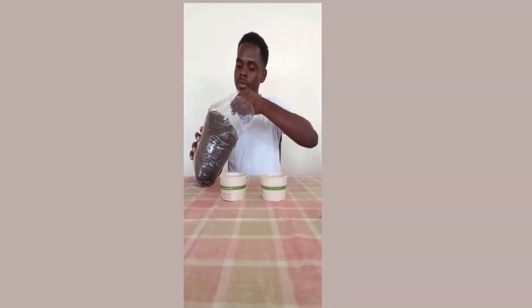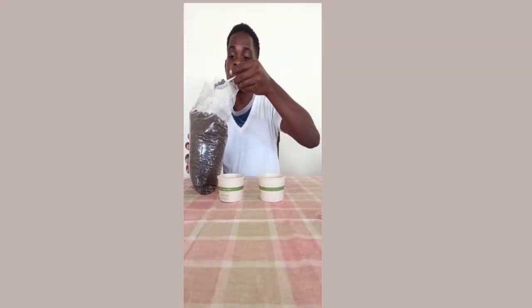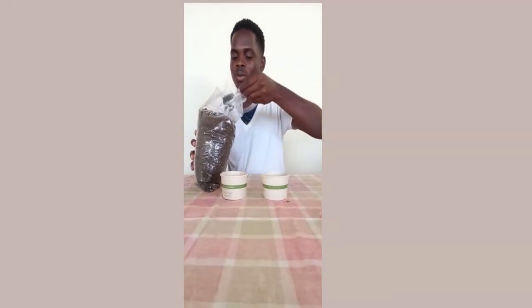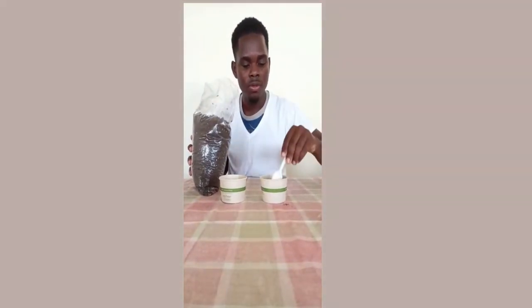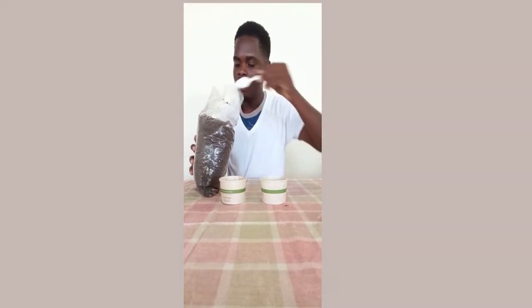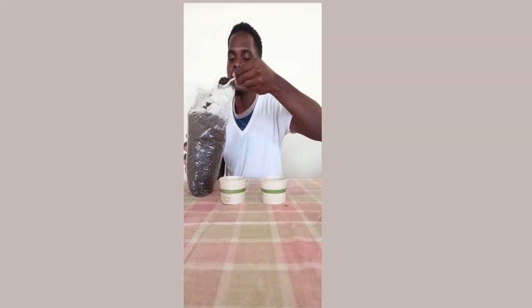Here are my containers — as you can see I already bored my holes in them so the water can percolate as I said before. I'm going to get some soil — you could use your hand, feel free to use your hands, I'm just using my shovel — and I'm going to pour some soil into the container, then put some soil into the next container as well.